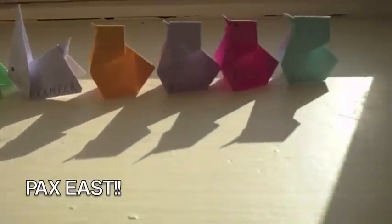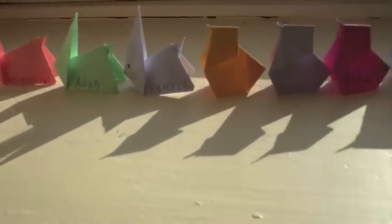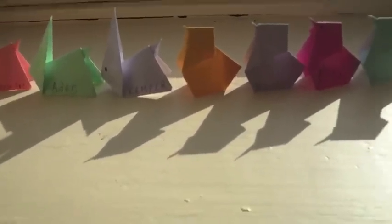Thanks for watching. I hope you liked this simple Easter origami video. I have another one coming up — I'll probably post that one tomorrow.